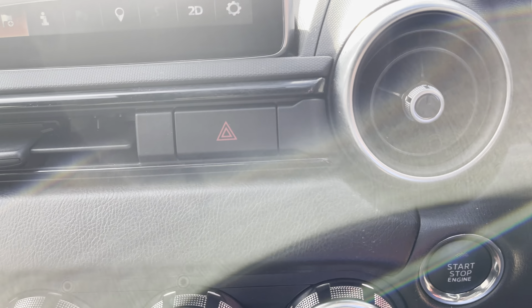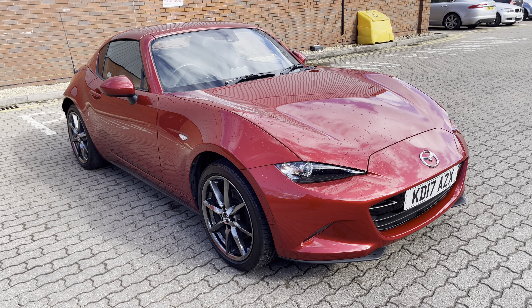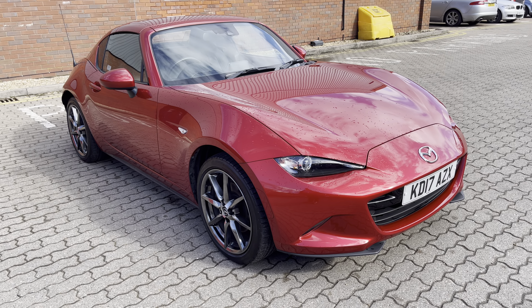So once again, if you've got any interest in this beautiful MX-5 RF, please ask for me. I'm Mark — I'll get you in front of a member of my team and we'll do our absolute best to help you. Thank you for watching.